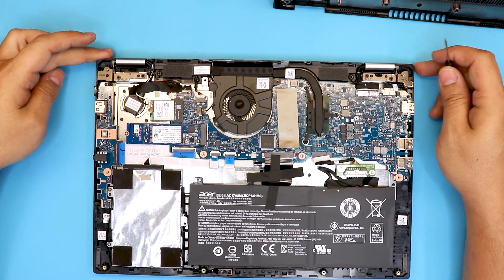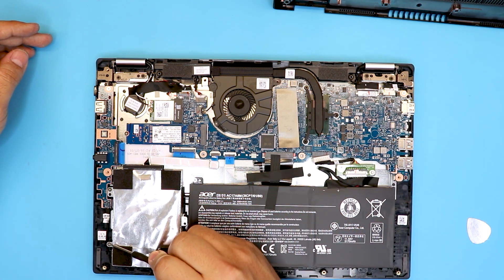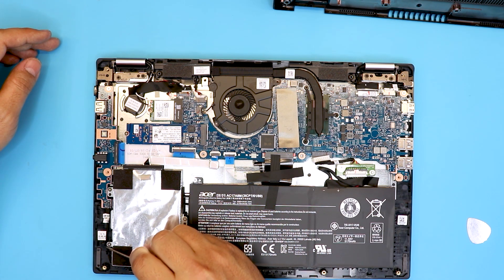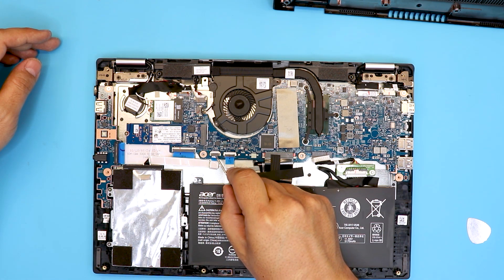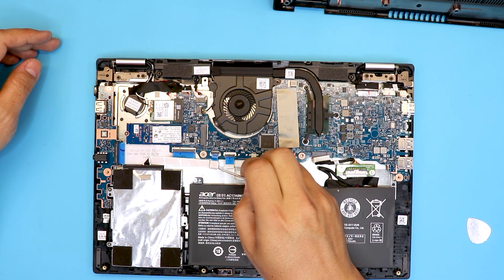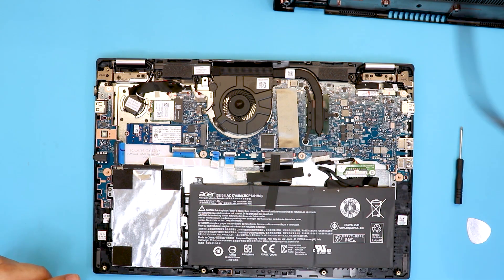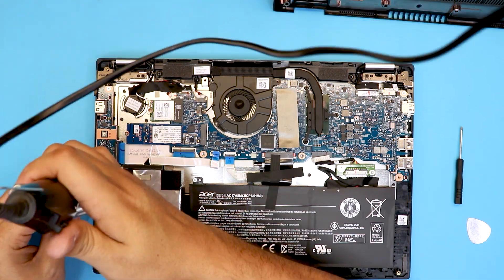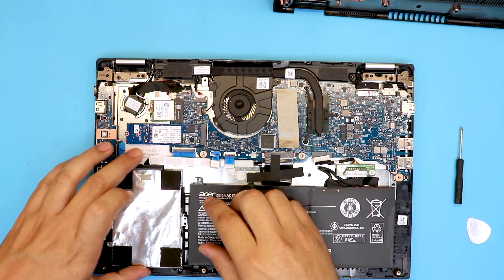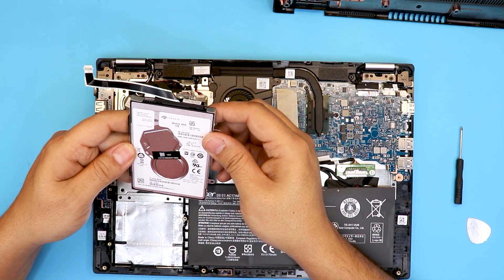In order to upgrade your hard drive you only have to remove three screws on the caddy. Before we unscrew those three screws, we're gonna lift up the lock here 90 degrees and pull the ribbon cable out. Then go ahead and unscrew the caddy. Now lift up the hard drive — this is a one terabyte Seagate hard drive.